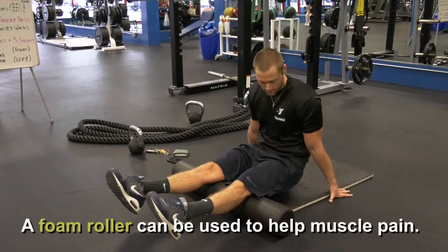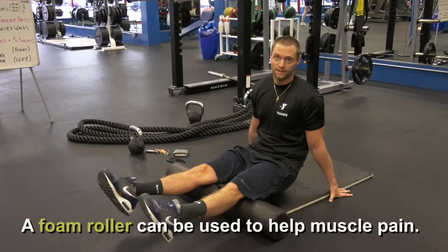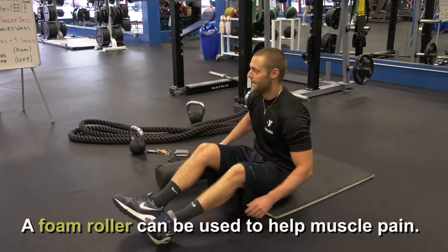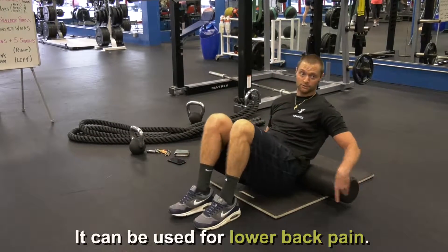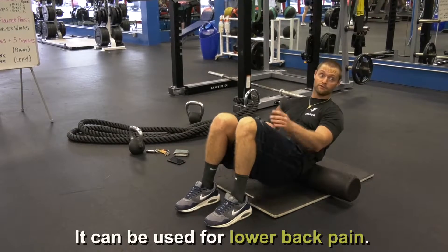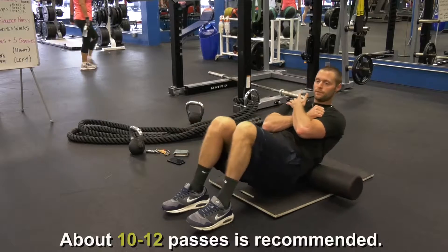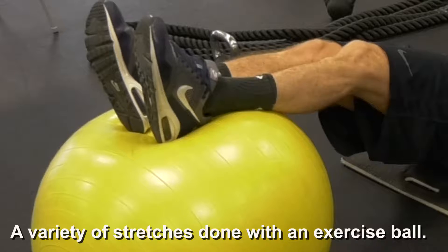There are different foam rollers — some are thicker, some are thinner, some have ridges on them — and it all depends on what you can tolerate, because sometimes it's not the most comfortable thing. You can foam roll your back by positioning it wherever it's bothering you. For the lower back, keep your butt off the ground, roll back and forth about 10 to 12 passes, and whenever it feels looser, hold yourself right there.